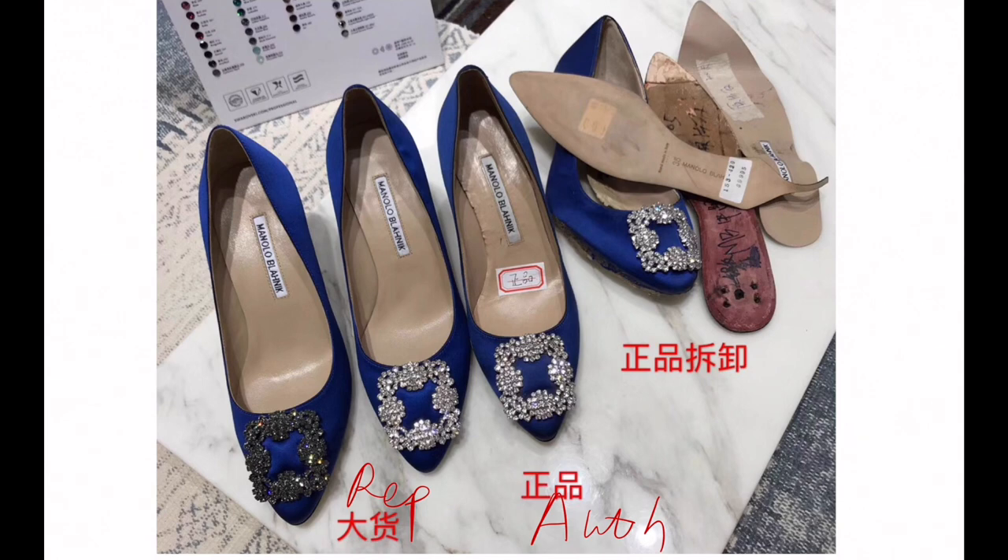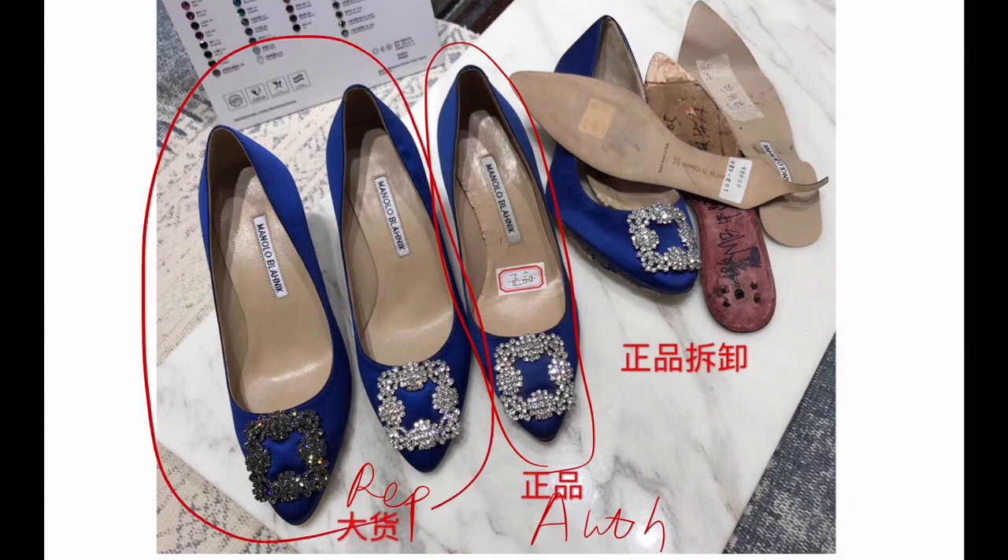The infamous Manolo pumps. These are gorgeous — everybody's dream shoes. So the shoe with the sticker is the authentic, and these two are the super replica. The replicas — they really took apart the authentic one and made the replica, so it's getting really, really close.